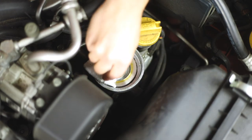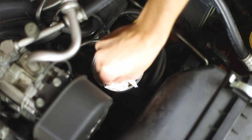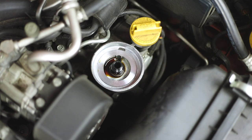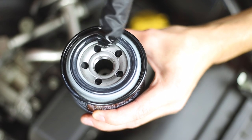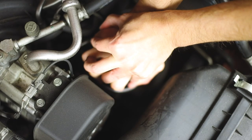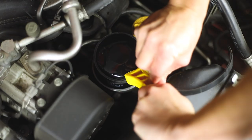Before putting in the new filter, I'll clean out the inside to make sure we get a good seal. Then rub some fresh oil onto the rubber gasket. I tighten it as much as I can by hand and then do a quarter turn with the wrench.